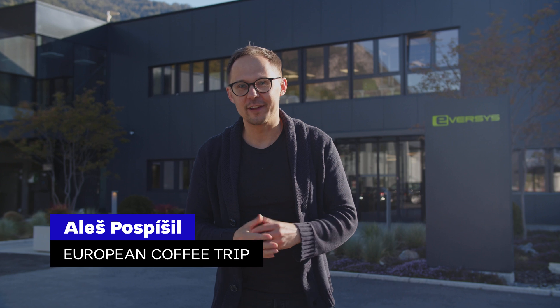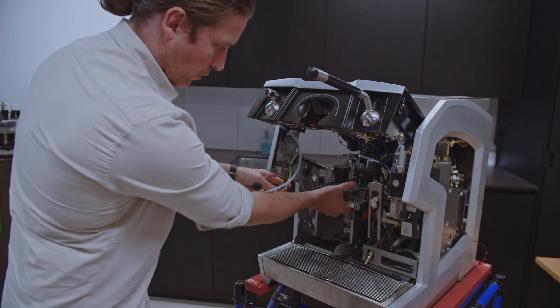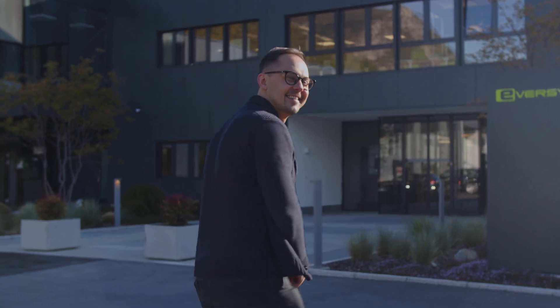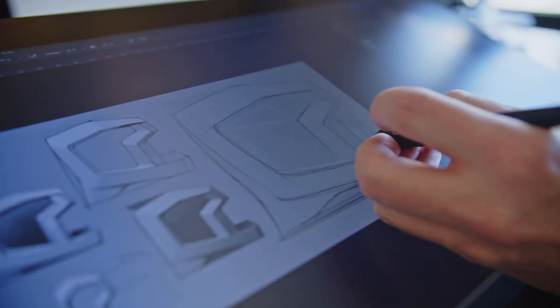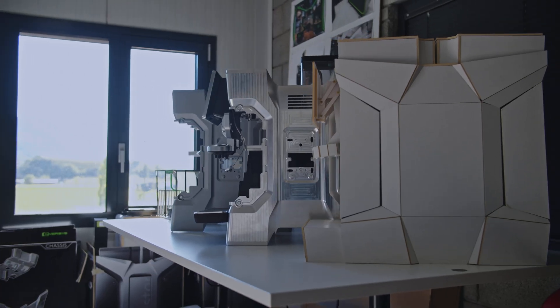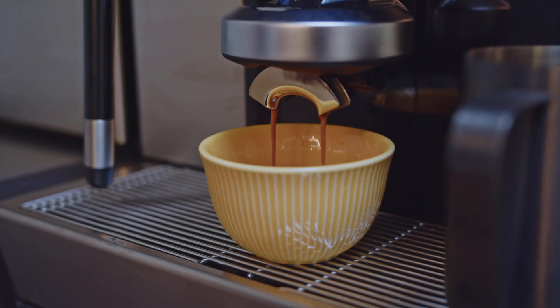We are in front of Eversys factory and in this video we'll show you how they make their espresso machines here in Switzerland. We'll take you on a tour through the whole space from research and development, design and technical room to building Eversys espresso machines from scratch. But of course we started with coffee.